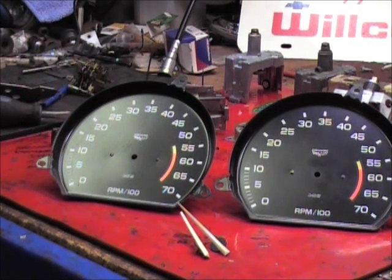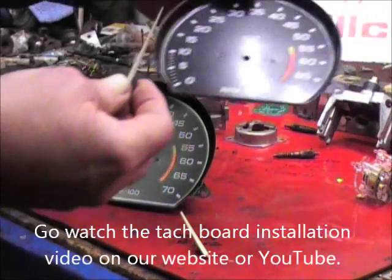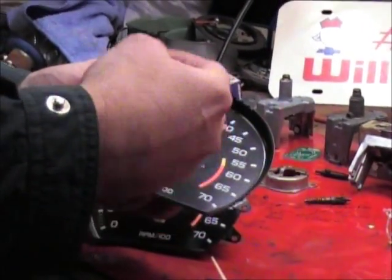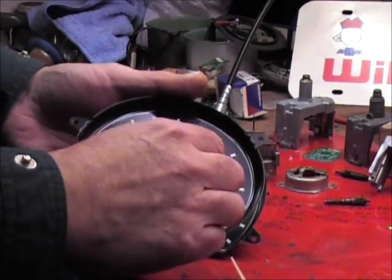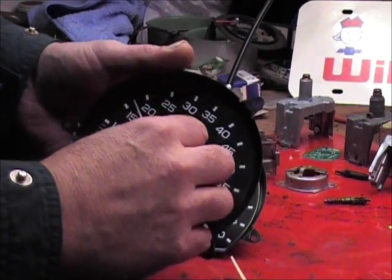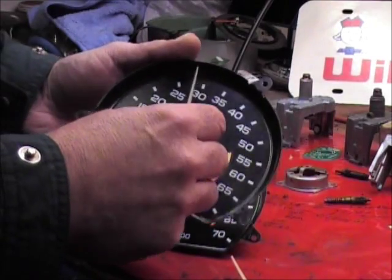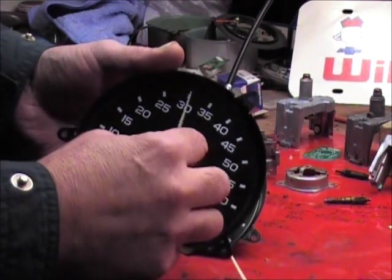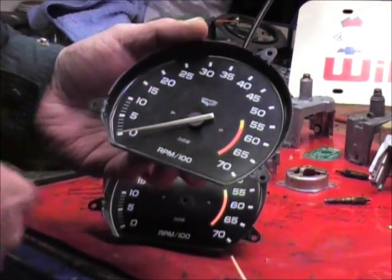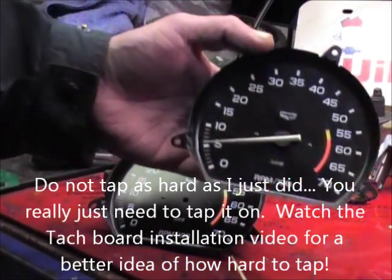Now, if you want to know how to set the needle back on, there's a video for how to do it — it's called a tachometer zero set. What you're going to do is power up the tach board with power and ground but no input, which drives the needle to zero. Then you're going to set the needle back on. One of the tricks: you've got to make sure the spindle is pushed in with your thumb, because sometimes when you move the needle, the spindle will pull out into the plastic and you don't want it stuck. Then you just set it down there on zero. Let's say we already had power and ground on this tachometer — you put it on there, tap it one time, and that should be good to go.